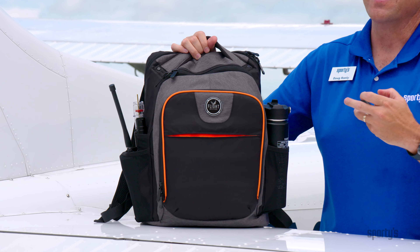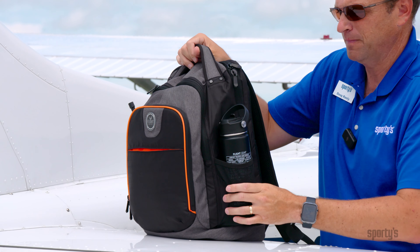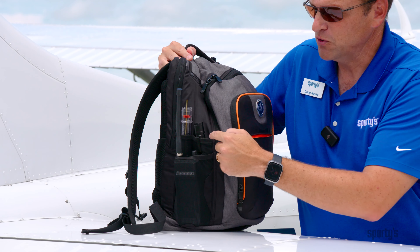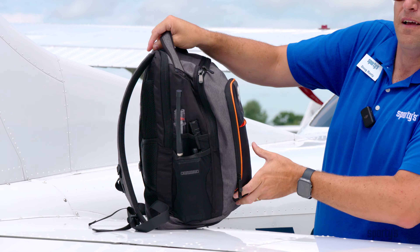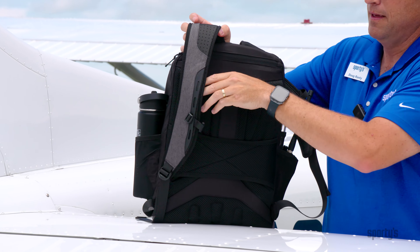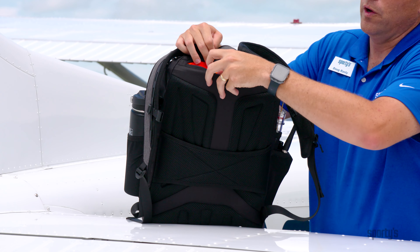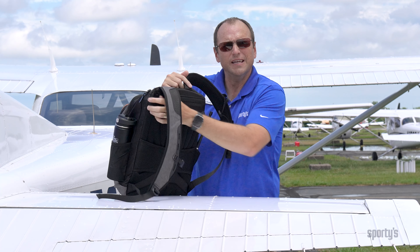The outside of the bag is loaded with quick-access pockets. There's a mesh pocket on the side for a water bottle, and on the other side a spot for a handheld radio, a flashlight, and a fuel tester. There's also a little hidden pocket at the very top of the bag — unzip it and you'll find space for your wallet or passport. It's lined with soft fabric, so sunglasses fit in there pretty easily too.